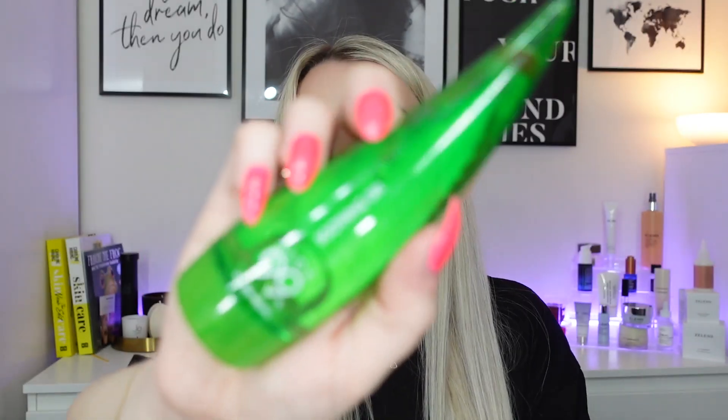Next we have a product from Holika Holika — the 99% Aloe Soothing Gel, 55ml, worth £4.35. I actually bought this not long ago. I've tried many aloe gels and this one is the nicest — it's not sticky and soaks in really well. It leaves the whole body hydrated and soothes redness, so it's perfect after sun exposure. You can also use it on your hair to soften strands and improve elasticity, which I didn't know. I'm happy to have another one.